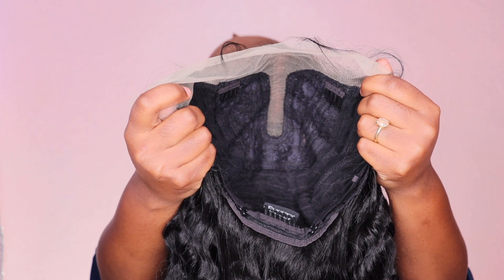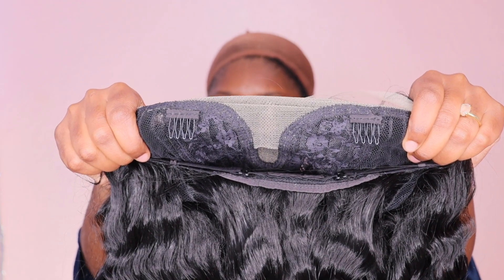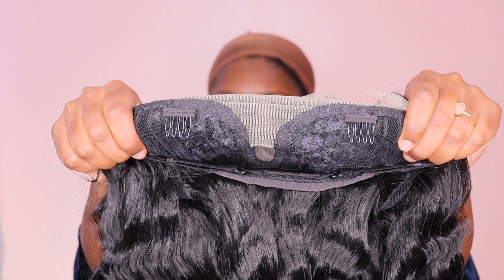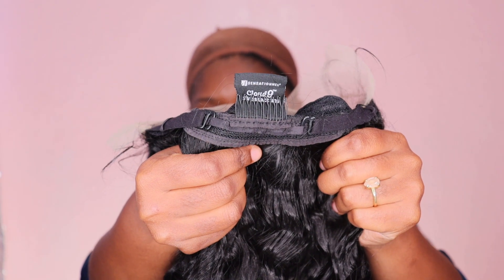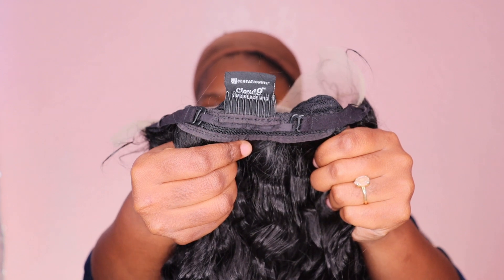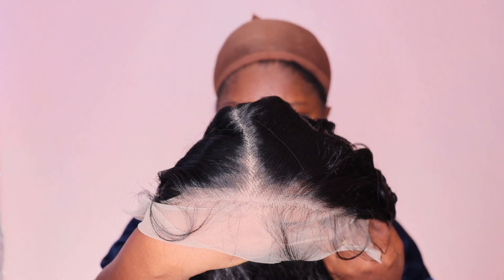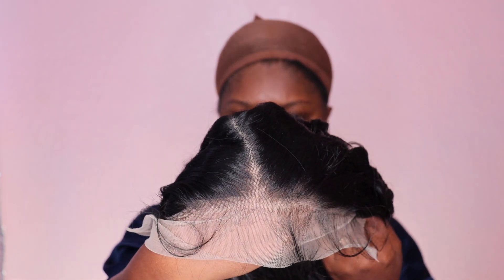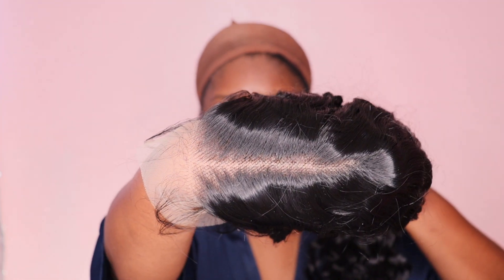Here's the cap construction — it is big head friendly. She does come with two combs in the front as well as a comb in the back with the adjustable strap. This unit also features a middle part; it is a set middle part — it is not a 13x4 or 13x6 or anything like that. Here is the hairline and the lace; the lace is very light. The hairline is pre-plugged and that parting area looks really, really good. Here's how the unit looks directly onto my head.